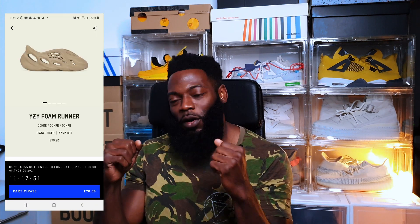What is up people? Today we have an exclusive release. Got these in just before they're about to be released. If you look on your Confirm app now, you will see them ready for you to participate in. What am I talking about? I am talking about the Yeezy Foam Runners in the Okra colorway. Let's get into it.